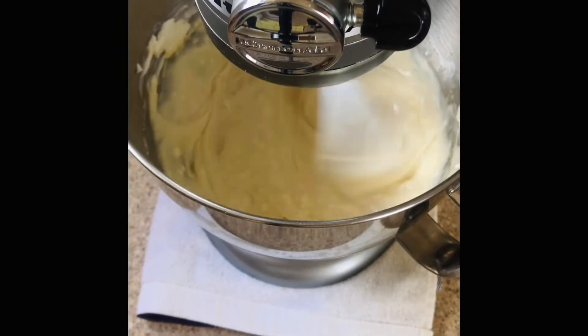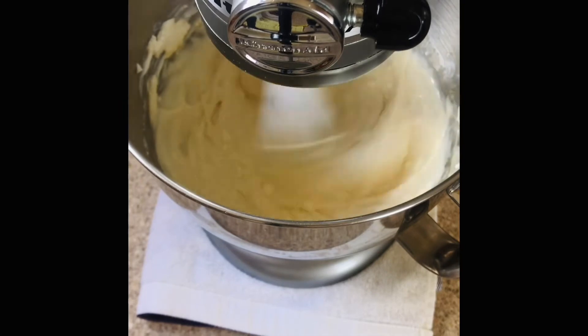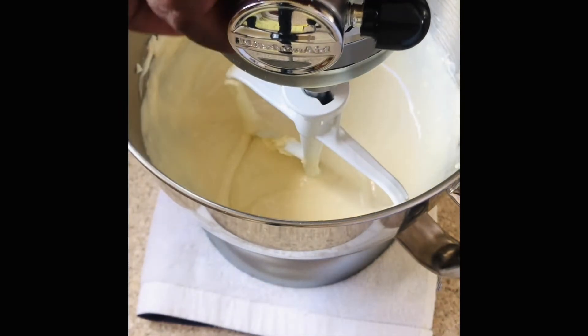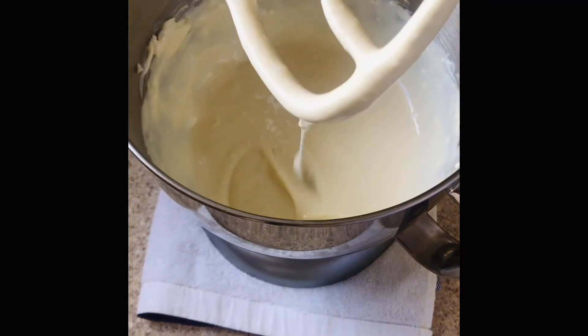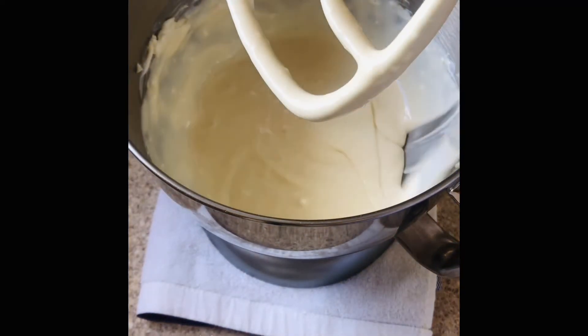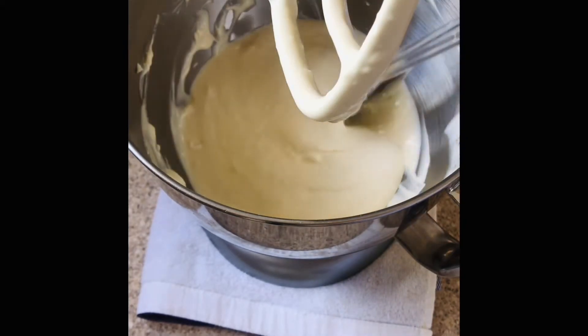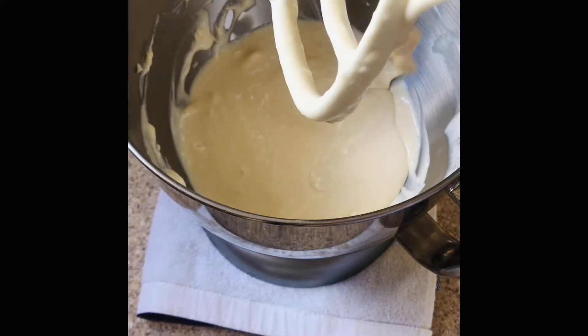We're going to scrape it down like this. This cheesecake recipe is so simple — it is so easy to put together. You really need to give this a try.